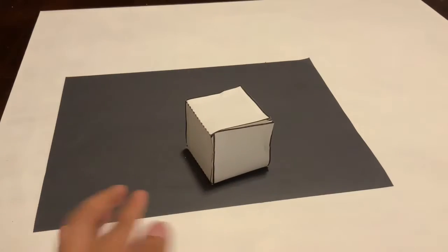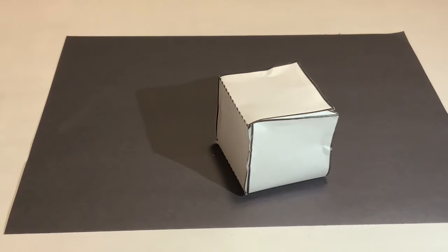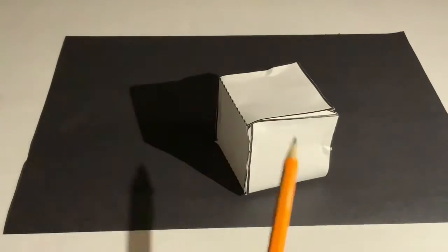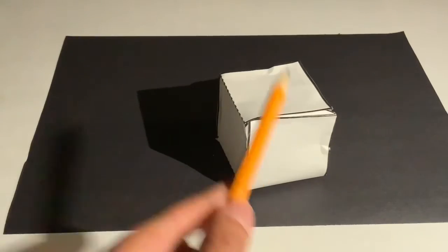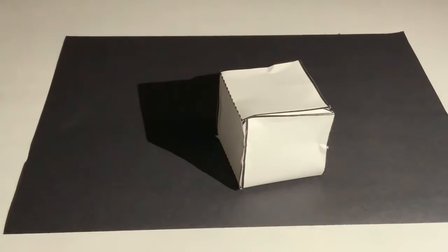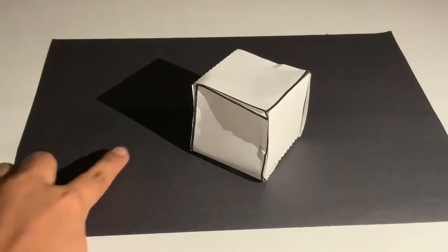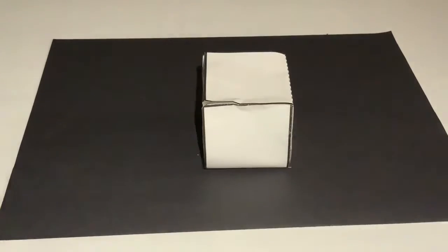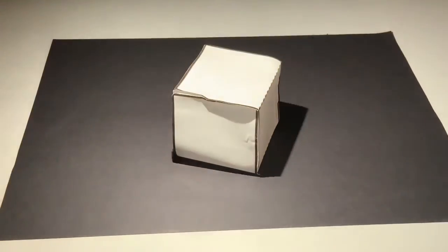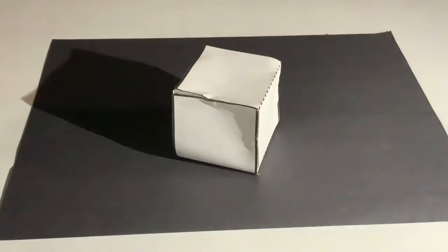Now that I finished explaining the form worksheet and how to create shadows, I'm going to go back to the cube we worked on earlier. Try to find a flashlight — you can use one from your phone or from your parents. As you can see, I turned on my flashlight and you can see that there are areas in the cube that are lighter than others. This side is the darkest because it's furthest away from the light. As I keep moving it you can see the shadow also moving, and different areas that are now lighter than the rest. You can see the shadow of the whole cube move around and how the different sides are lighter and darker as the light source moves.